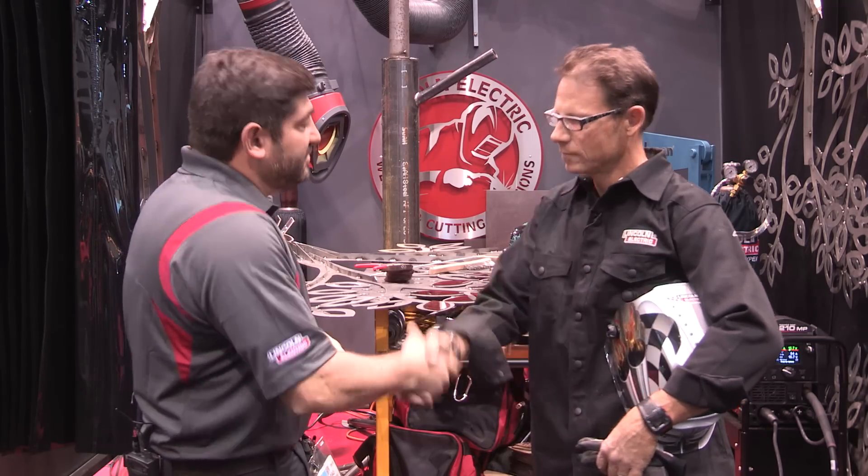Fantastic, CJ — thank you for taking the time to talk with us. Come visit us at the Lincoln Electric booth here in Chicago. We'll be back in a little bit with another video. Thanks.